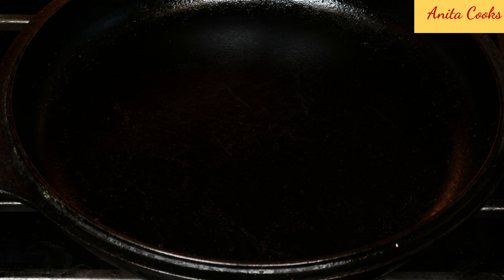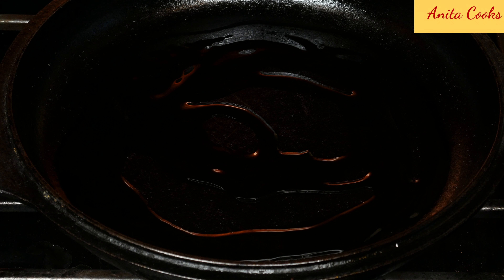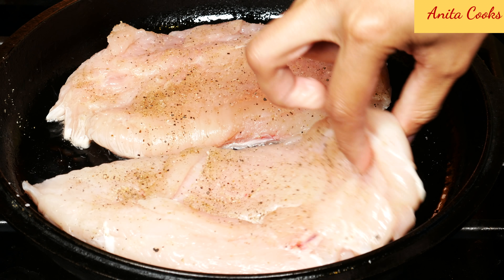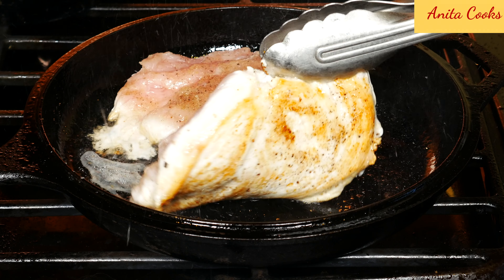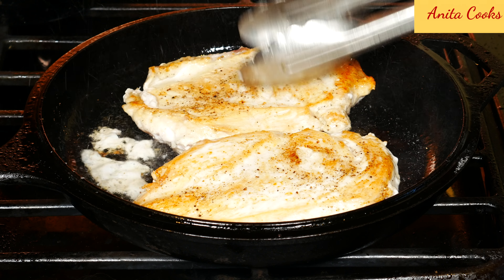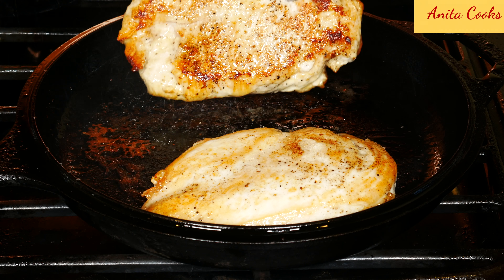Heat up a pan until very hot. Pour a tablespoon or two of vegetable oil just to coat the bottom of the pan. Lay the chicken down on the hot pan — you want to sear the meat. Don't touch it for two to three minutes so it develops a nice crust. Turn it over and do the same on the other side. When the chicken is golden brown, remove from the pan and set aside on a plate.